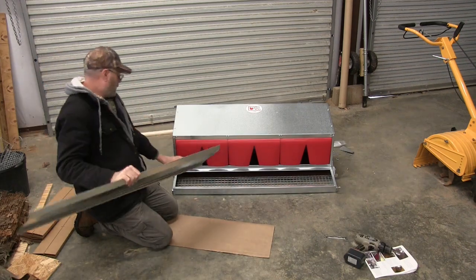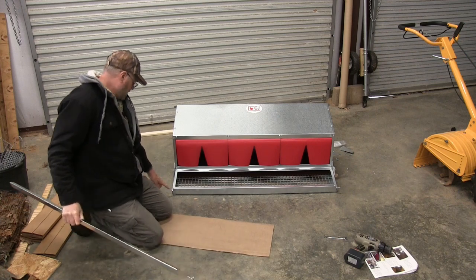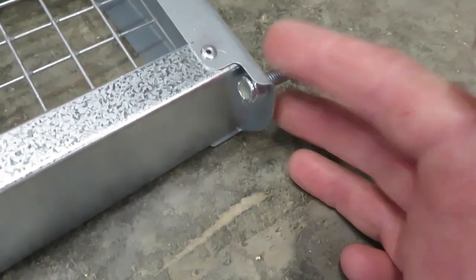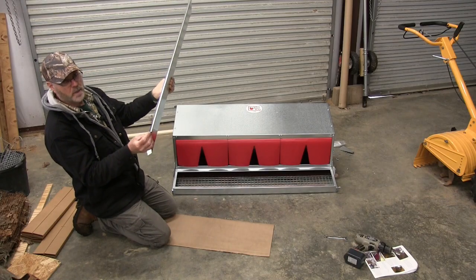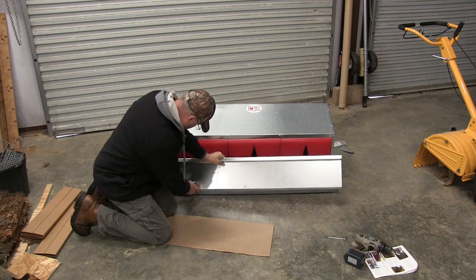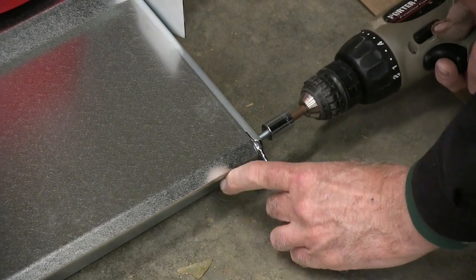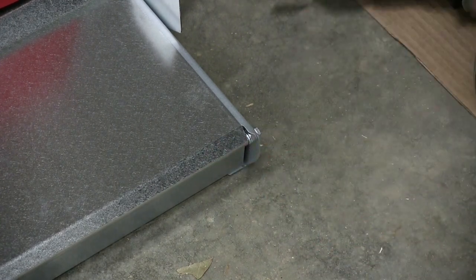We are ready to put the door on for the egg compartment. You want to start the bolt and tighten it down on one side. On the other side, just start the bolt and nut and leave it loose — those bolts are going to act as a hinge. Tighten one bolt on this side, then on the other side put a wrench on that nut and tighten the bolt all the way into the door.